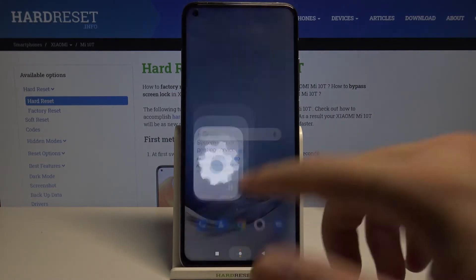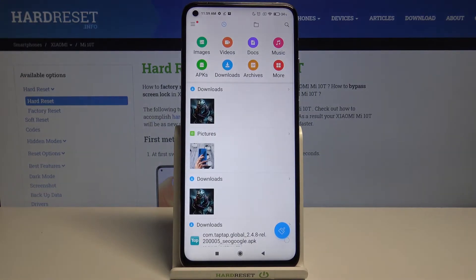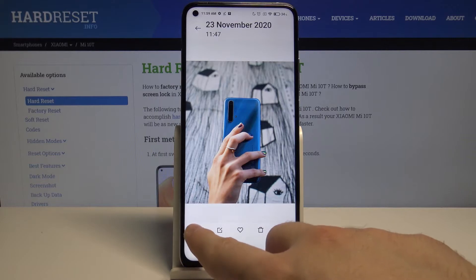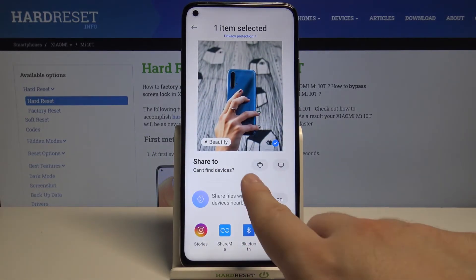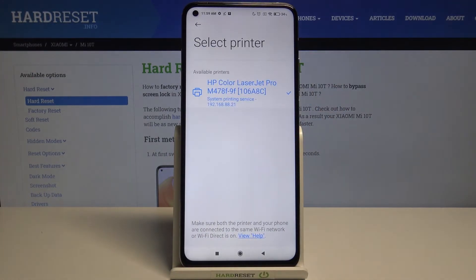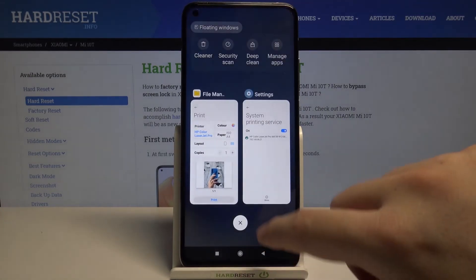After that, we can simply go and print something. I'll show you an example using a picture. Click here and tap on the print icon. As you can see, our printer is now chosen, and we can simply click here to print that picture. And that's how it looks.